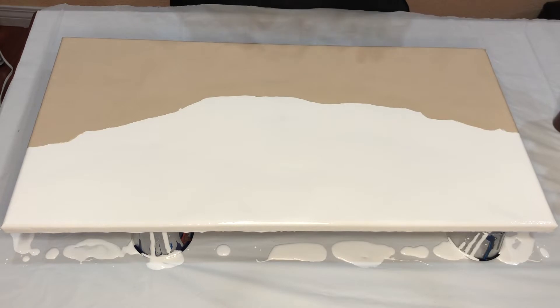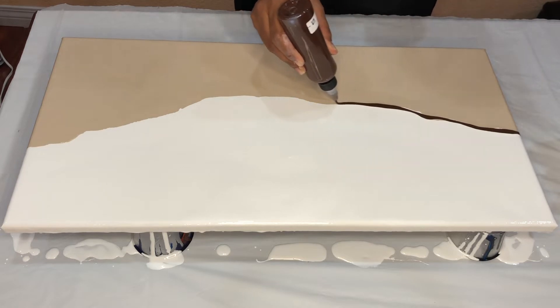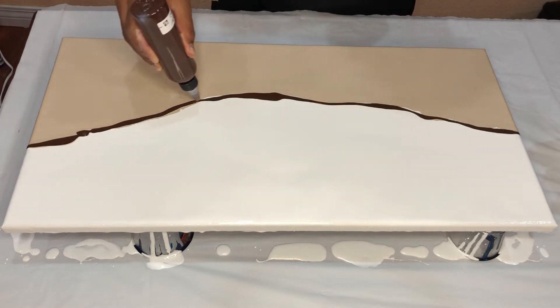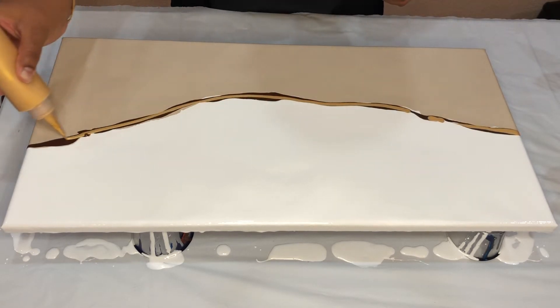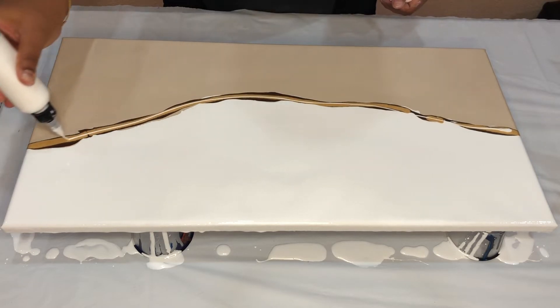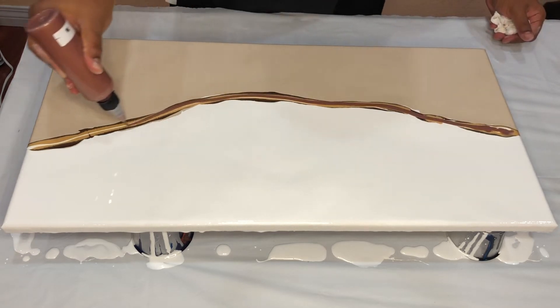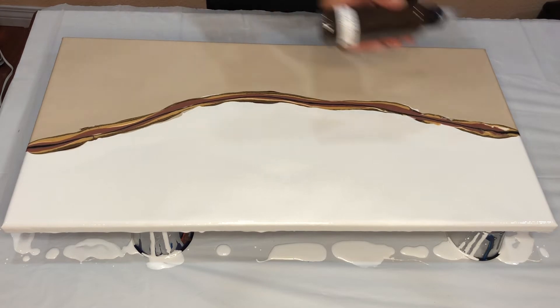I'm going to layer the base paint on the canvas and then I will be right back. Okay, base paint is down and now let's start layering the paints. I'm starting with the burnt umber. Next I have the gold, a little bit of titanium white. That's the base that I used. Bronze, a little bit of black, and the last color is van dyke brown.